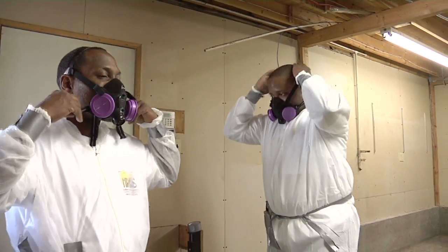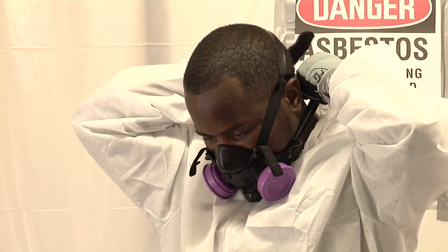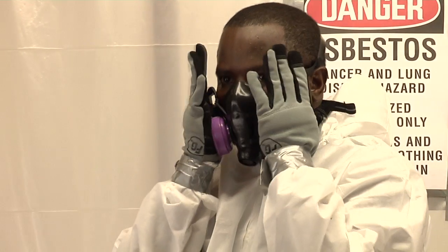Filters must be used to catch any contaminants in the air. Workers must wear a respirator in the work area. Respirator filters for mold, lead, asbestos, and dust are equipped with a HEPA filter that filters up to 3 microns.